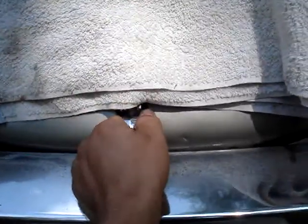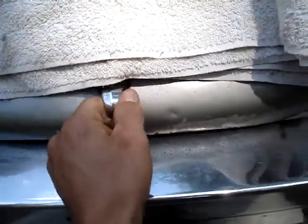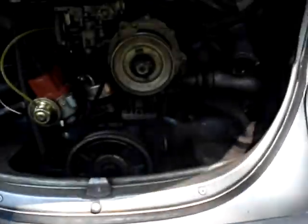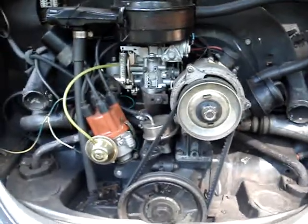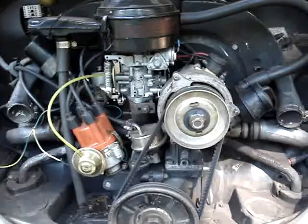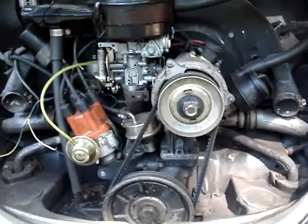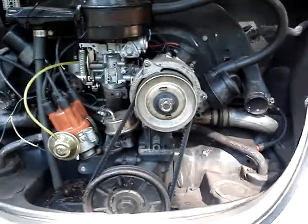Another thing I wanted to mention is that this hood always hits on this bumper, and I've tried adjusting the hood and the bumper and I cannot get it to miss the bumper. So if anybody has an idea on that, I'd sure appreciate it if you comment below.